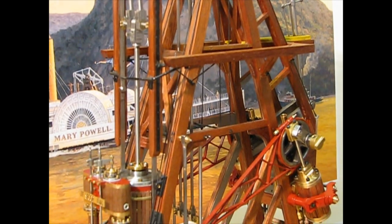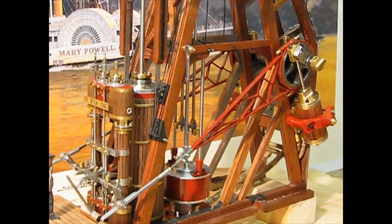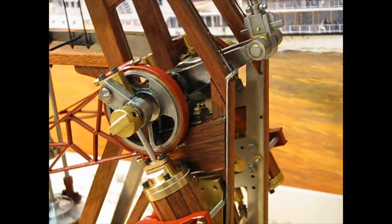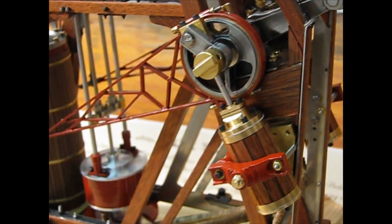Of course, as this model is going to be radio controlled, I adapted a few things. The small piston here will allow my engine to start from dead center.